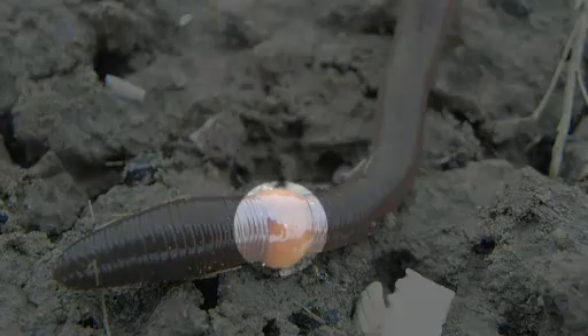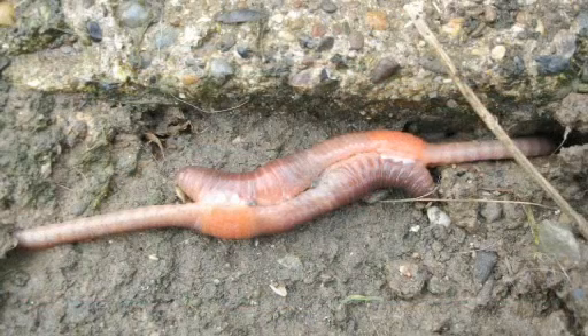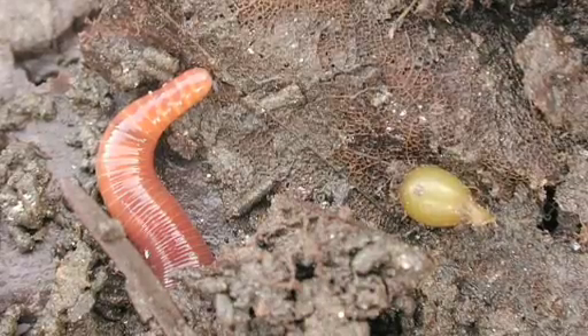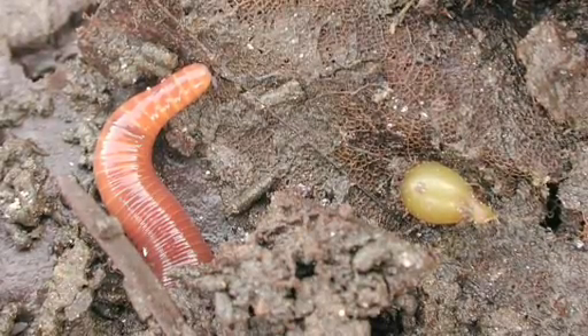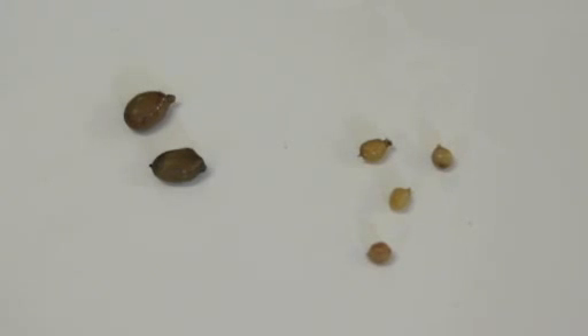Mature earthworms have a clitellum, or a saddle. The size, shape, colour and position of the clitellum varies between species. The clitellum indicates the earthworm is an adult and is ready to mate and lay eggs. Earthworms reproduce by forming a small egg sac called a cocoon at the clitellum. The cocoon slides off the earthworm's body and is deposited in the soil.